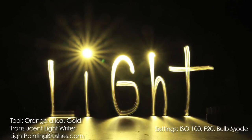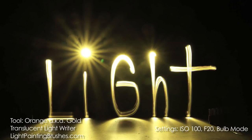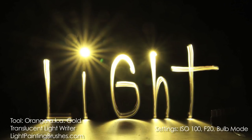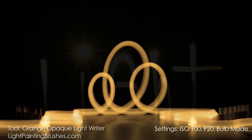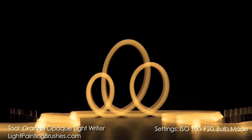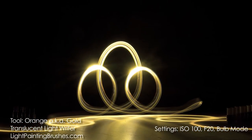Here is the orange translucent light writer version of the word 'light' written out with the exact same settings. As you can see, it's a much different texture and even a different color of light, because there's so much more light bleeding through the translucent light writer. The opaque keeps all the light inside the light writer, whereas the translucent allows it to spill out — giving you more texture and different shades of color. Here are squiggly lines with the orange opaque, followed by the orange translucent.